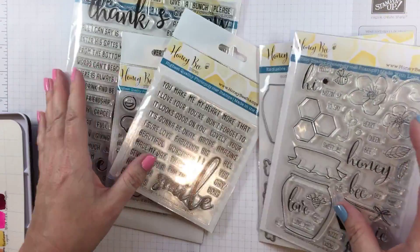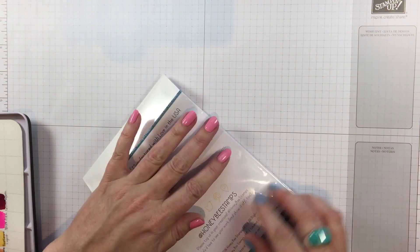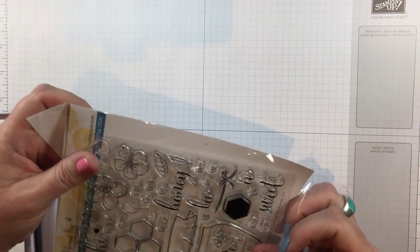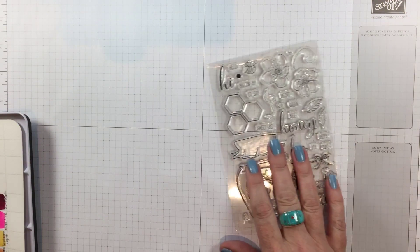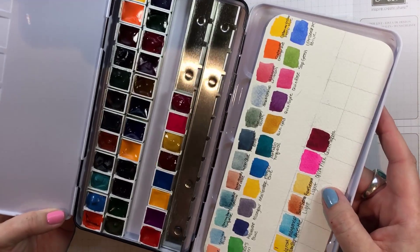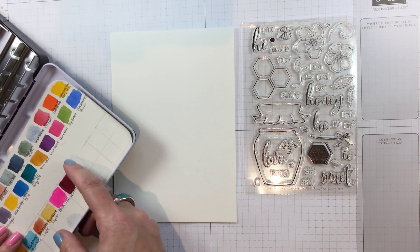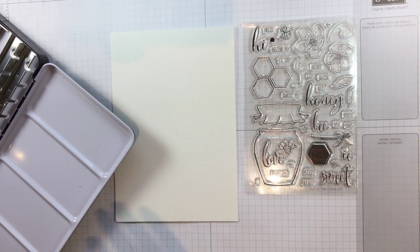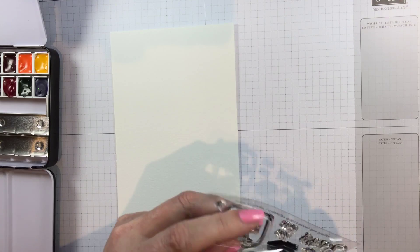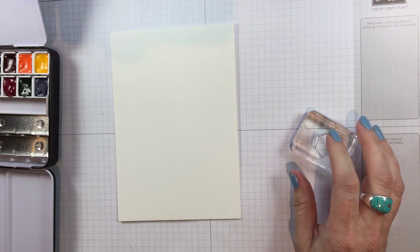They really have some fun, cute stamps and some super innovative sentiments. I wanted to do a honey-themed card for today, so I took this stamp set — you can actually build a little honeycomb with it. I'm going to use the solid hexagon as a base for my no-line watercolor.